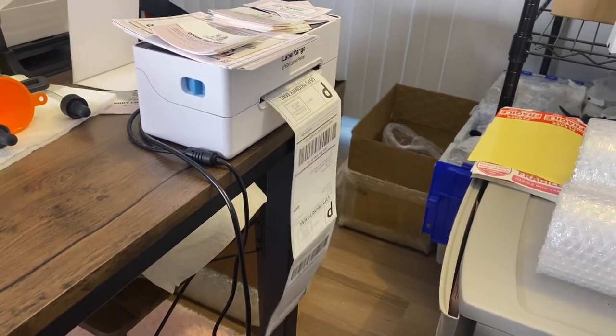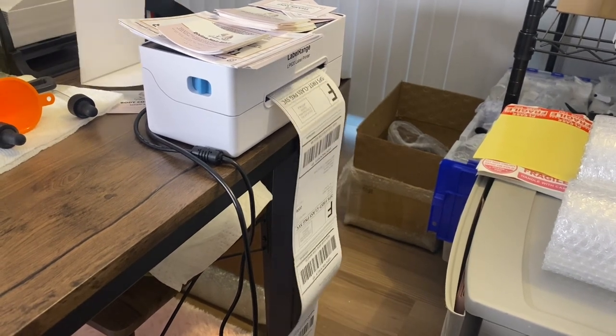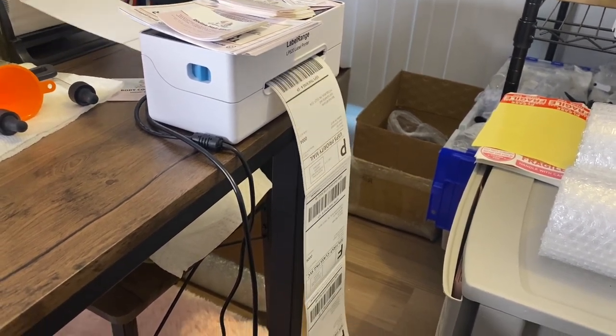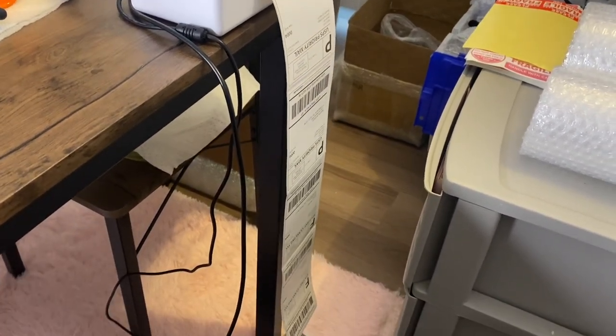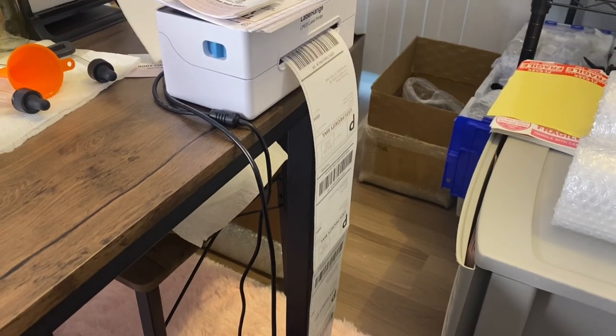After launching, I'm just using my printer to print off all of the labels, and you guys can see I had a lot of orders coming in. I didn't even show you guys all of the labels I got.